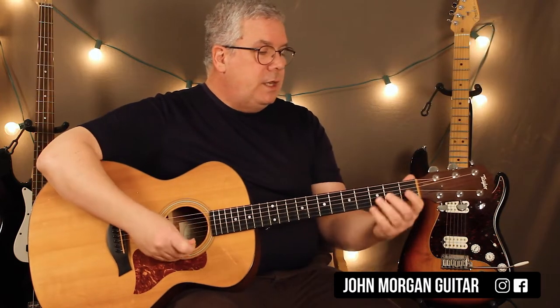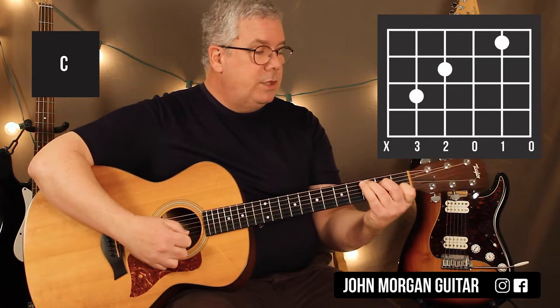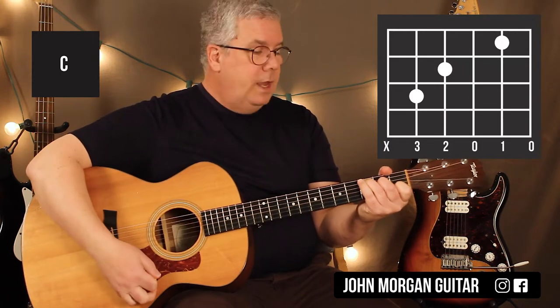Alright, you're going to need a C chord: 5th string 3rd fret, 4th string 2nd fret, 2nd string 1st fret. That's your C chord.